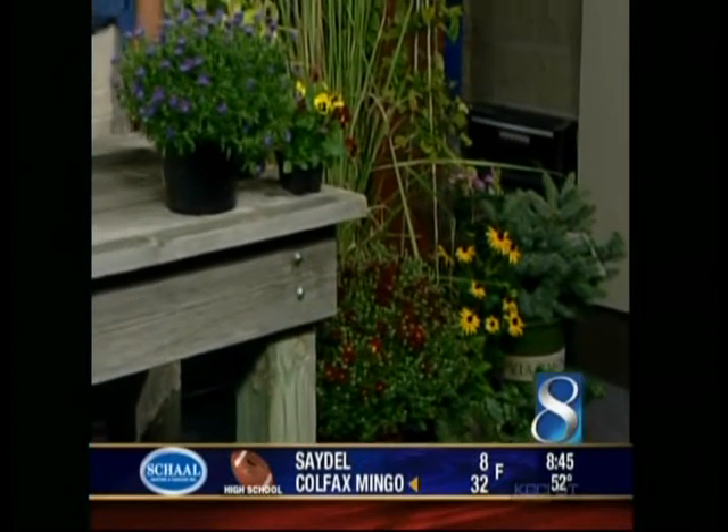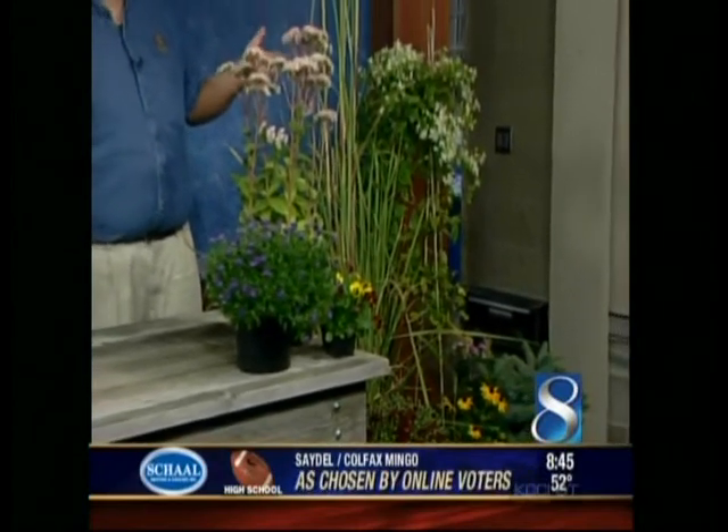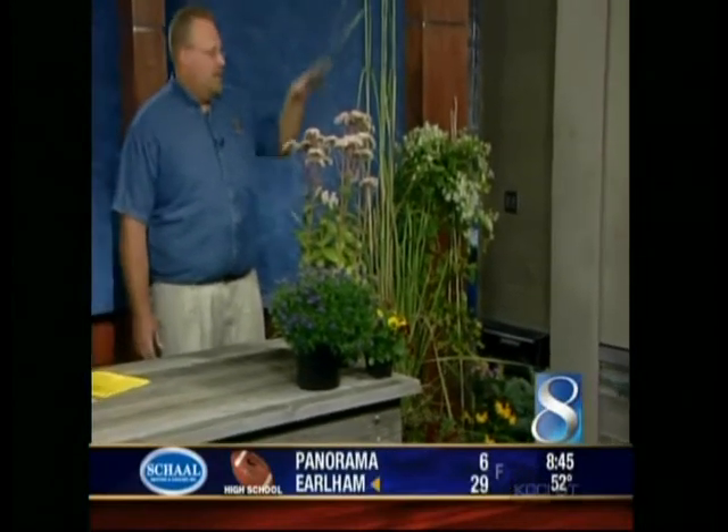And how about these tall guys over here? This is ravina grass. This grass can grow up to 12 feet tall with the plume — huge silver plumes. The foliage itself will get about six feet tall, about six feet wide. So it's a big plant, but it puts on a big show in the fall.